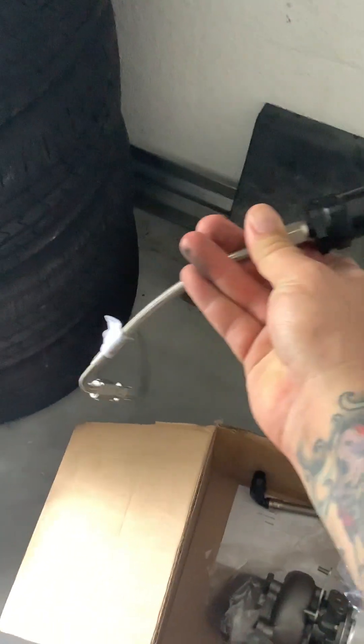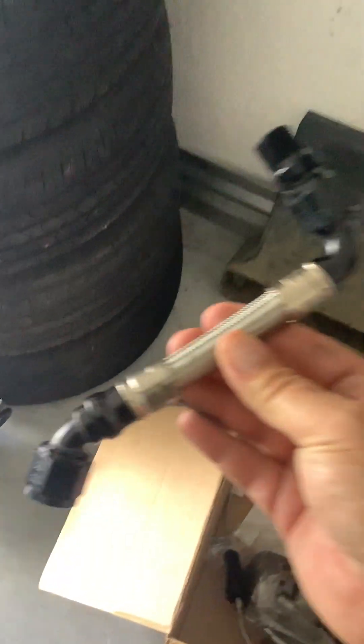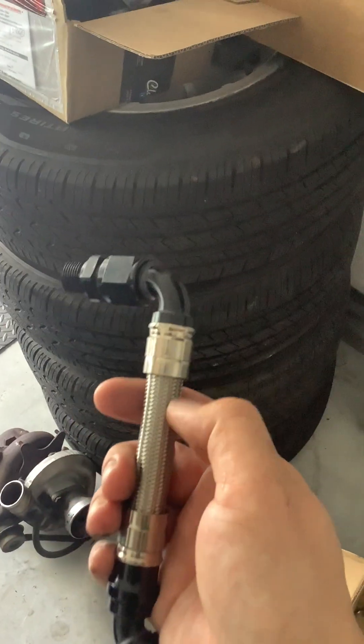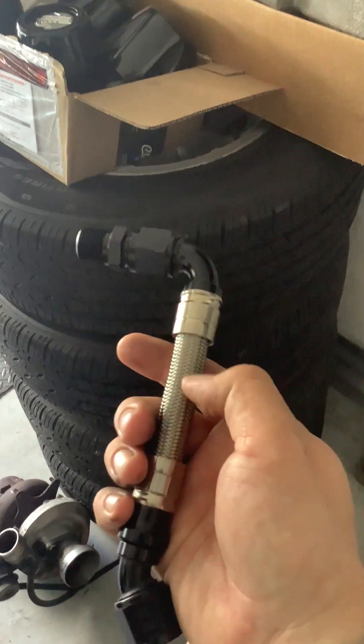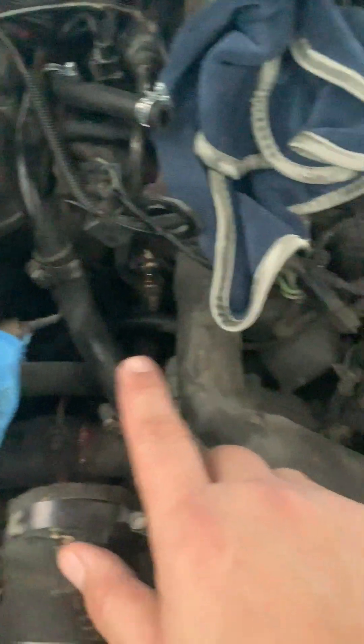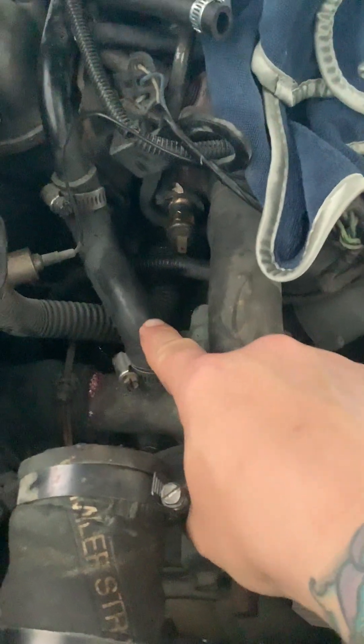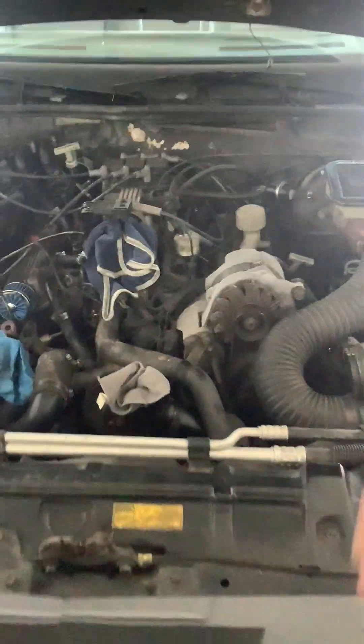I got an oil filter, a new turbo feed line that goes on top of the turbo, and also a new drain line. The originals are made of this pot-metal tin-can type material and they're known for cracking and leaking — which this one has in fact been doing. You can see right there at that bend, that's where it happens: a little crack forms and it leaks oil all over the engine, gets on the crank sensor, and causes all kinds of problems. So I went ahead and got a new one to replace it.